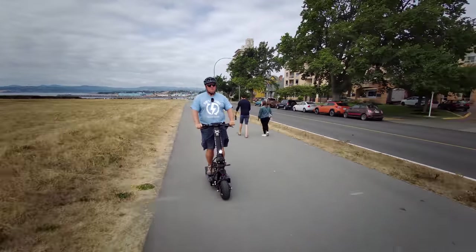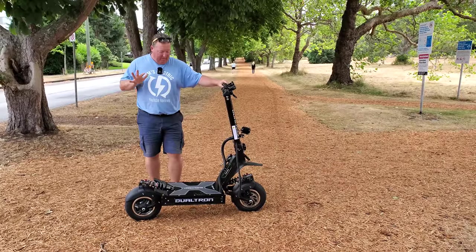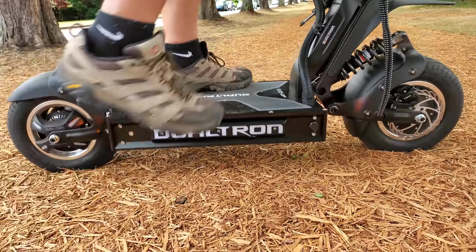One of the most impressive things on this is the geometry of the suspension — it gives it the ability to stick to the road, and if you hit any big bumps it handles them really, really well.